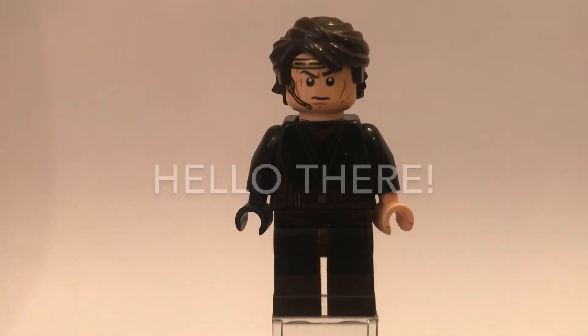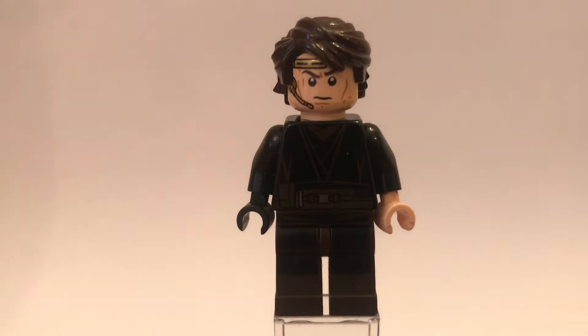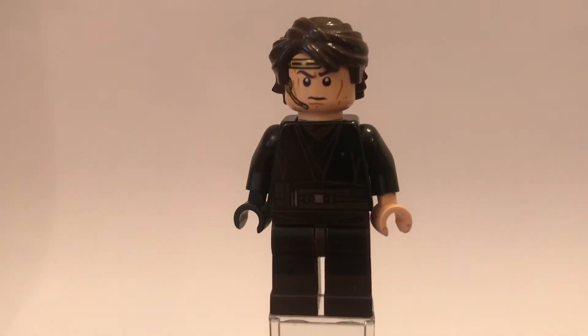Hey guys, Princeability here, back on another video. So in today's video I'm going to show you guys Minifigure of the Week, Episode 15. And this week's Minifigure of the Week is Anakin Skywalker from Episode 3, Revenge of the Sith.